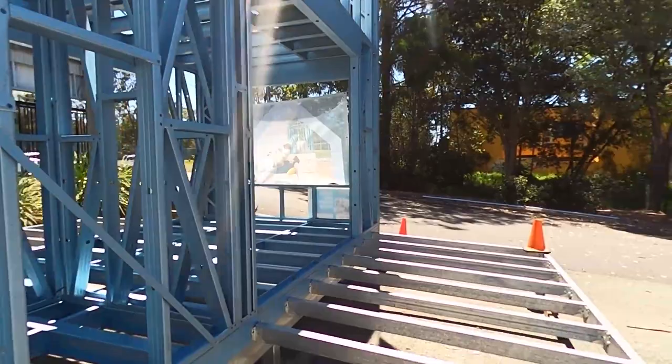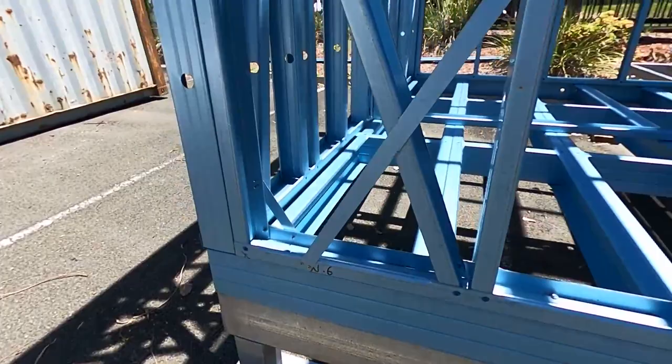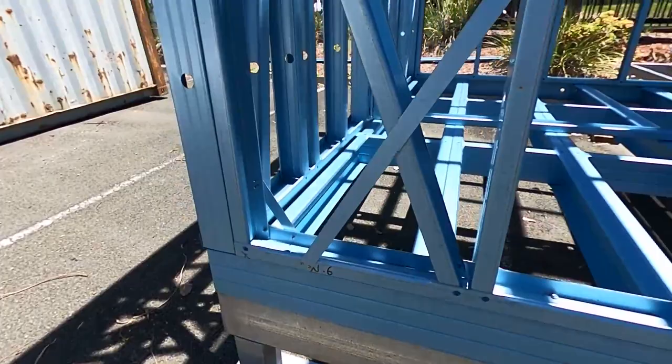It's got a bearer line down here on posts, and uses a panelized floor system. It's basically just got a 140 panel for the joists which sits on top of the bearer line.